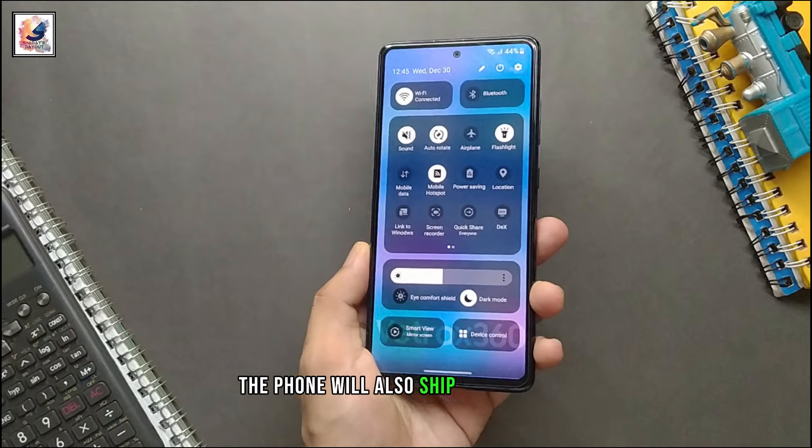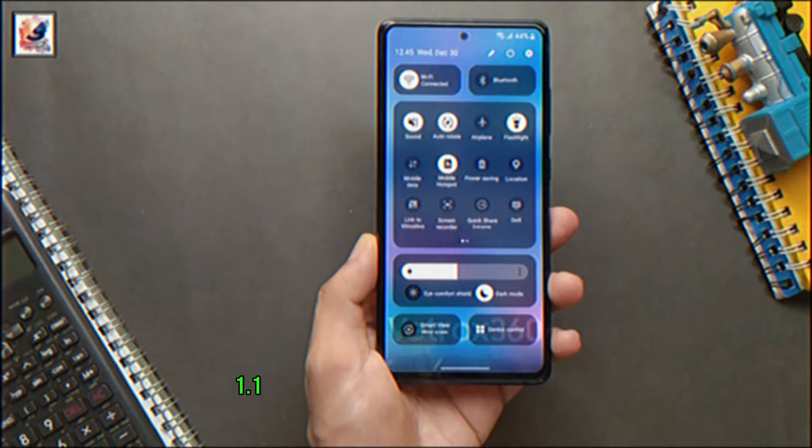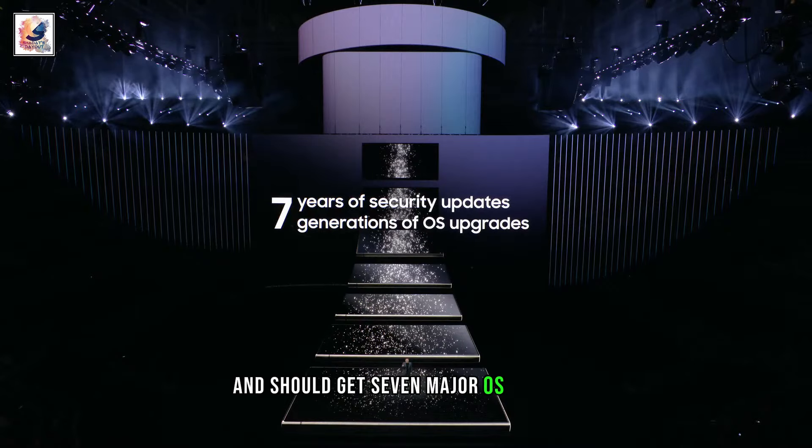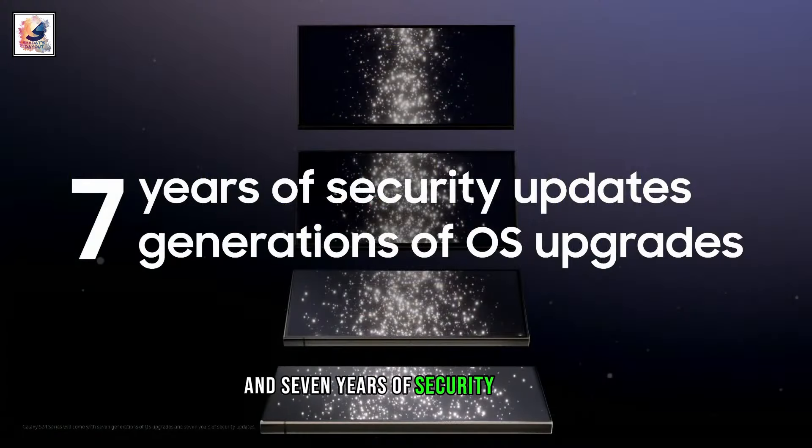The phone will also ship with One UI 6.1.1, based on Android 14 out of the box, and should get 7 major OS updates and 7 years of security updates.